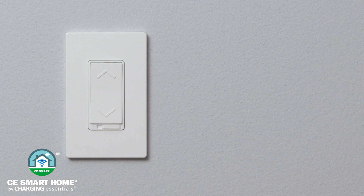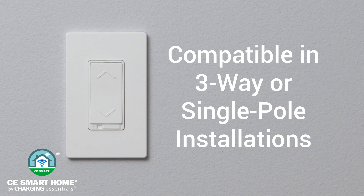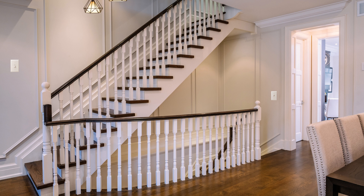Before beginning the Wi-Fi configuration process, properly install the smart dimmer in a three-way or single-pole switch. If you do not feel confident in your ability to install the Wi-Fi device yourself, please consult a licensed electrician. A three-way switch refers to a light fixture controlled by two separate light switches, as you may find at the top and bottom of a staircase.